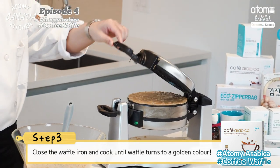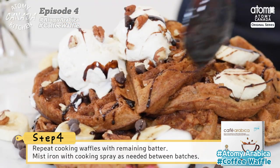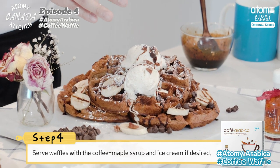Close the waffle iron and cook until the waffle turns a golden color. Repeat cooking waffles with remaining batter, misting the iron with cooking oil as needed between batches. Serve waffles with the coffee maple syrup and ice cream. Enjoy!